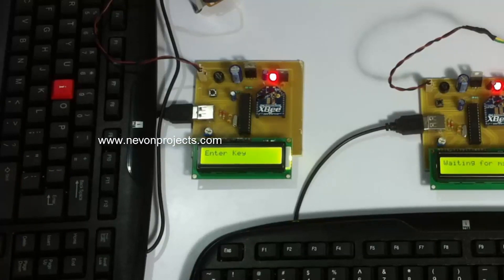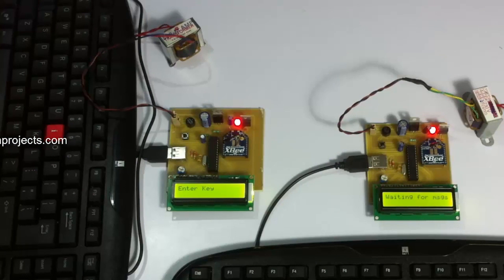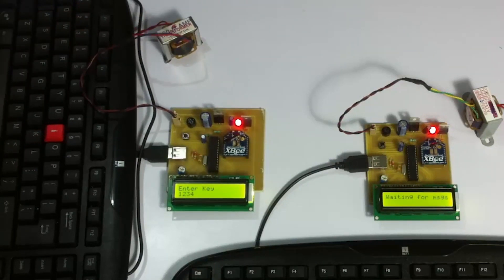On pressing enter, it asks us for the key. This is the encryption key used to encrypt the text. Let's enter a simple key here. We can enter up to 16 characters for the key — this can be numbers as well as alphabets. Now let's press enter again. As you can see, the text has been encrypted and sent to the other circuit.